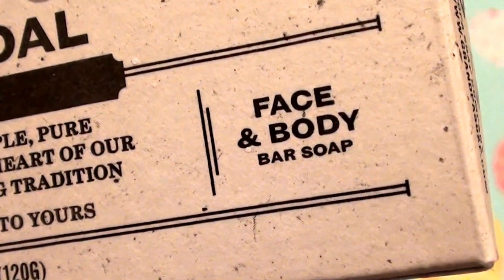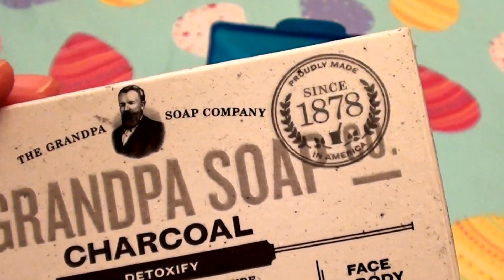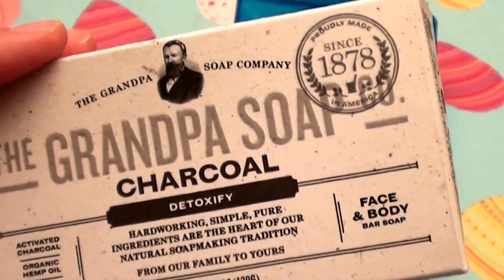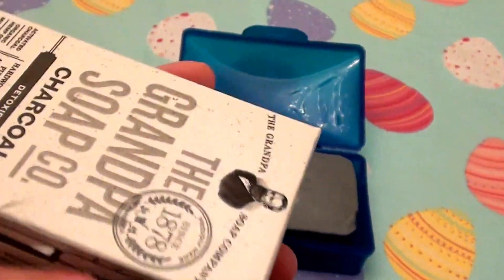It says you can use it on the body. I love it for the face so much that I reserve it only for my face, so I haven't actually used it on the body. But I have dry sensitive skin, and I think it would work well on other body parts too if I did use it in the shower.